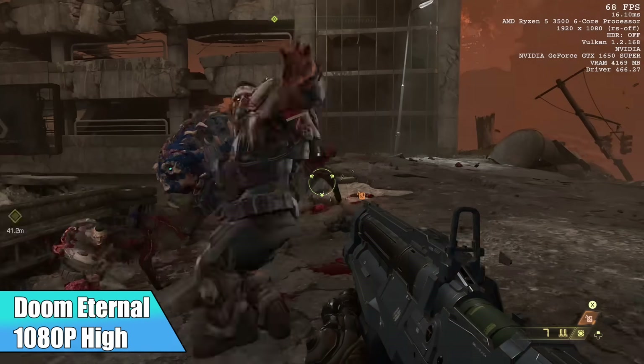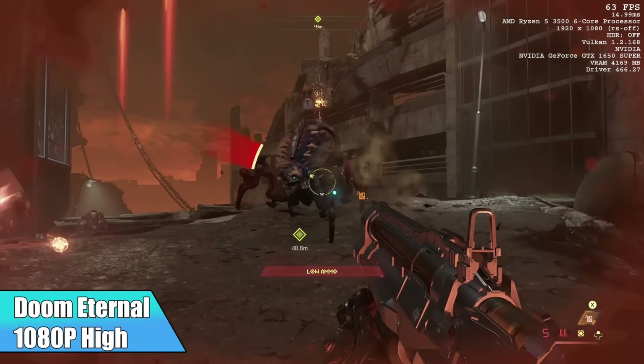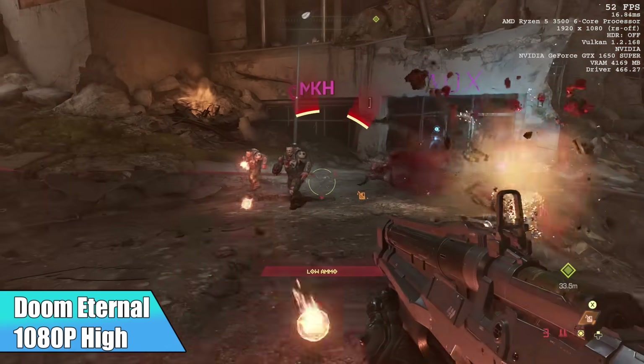Doom Eternal at 1080p high — I got an average of 64 FPS. I think we're kind of limited here by the 8 gigs of RAM. At high settings with 16 gigs, I think we could get much better performance out of this.